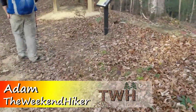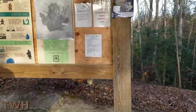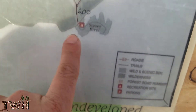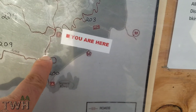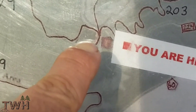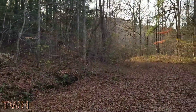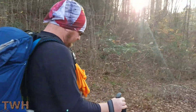Hey everybody, how y'all doing? Back out here at the Sipsy Wilderness. So we are here. Yesterday we started here and today we're starting from the north end of the 200. We should be camping up near here. Fat Man Squeezes is right around in here. Beautiful out here. Sun's out, leaves are covering the ground. Good day to be outdoors.